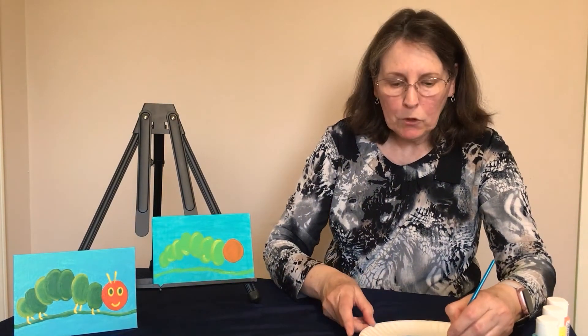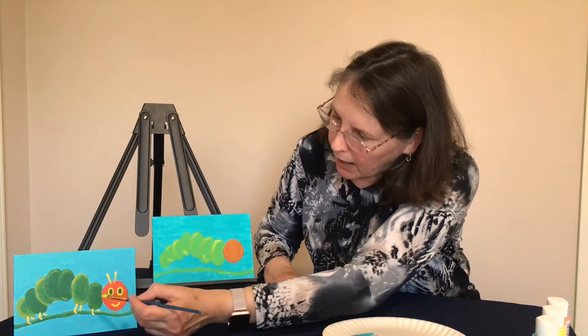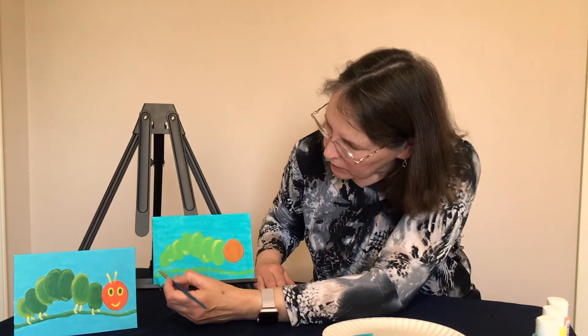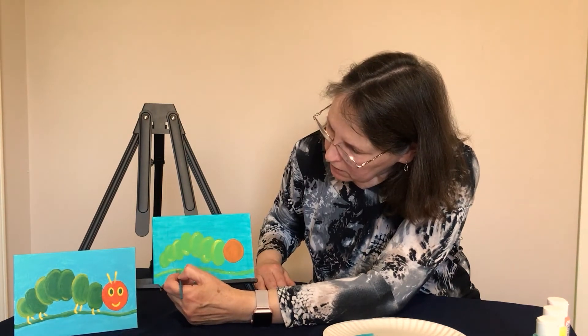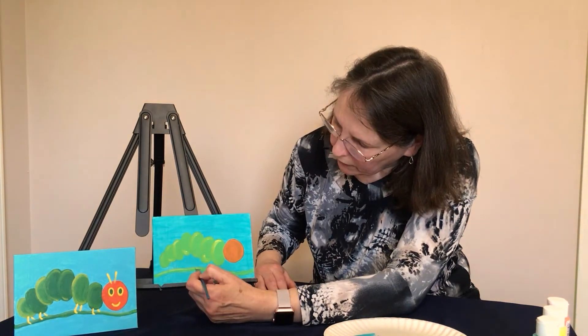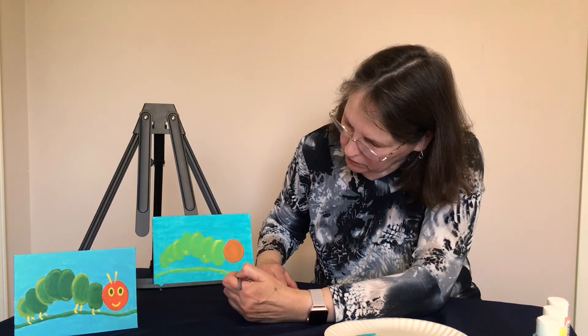While you've still got the lime green on your brush, you can also highlight your stem. Right at the top of the stem, with your light green, just make a line all the way across. This highlights the stem that the caterpillar is standing on.